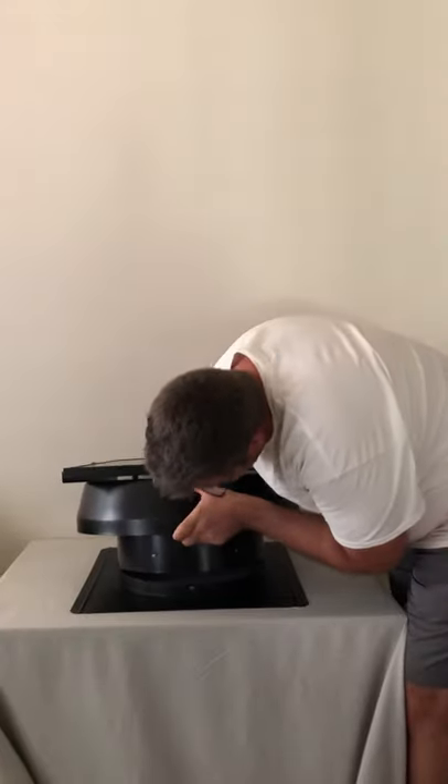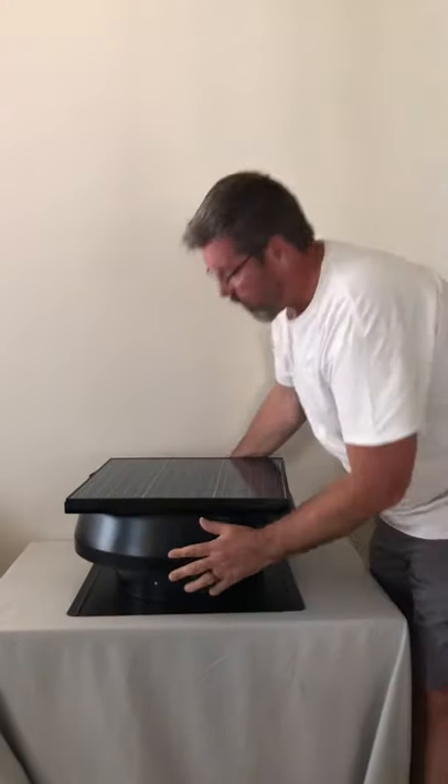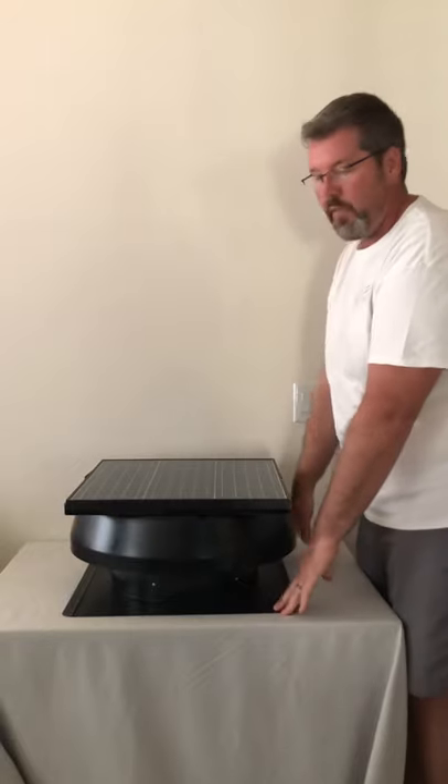Once that was lifted to the roof, quite simply we can just put this unit on top of this shroud that's already been installed on the roof.